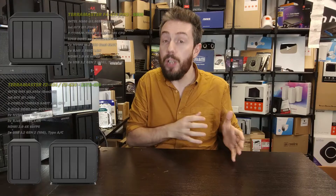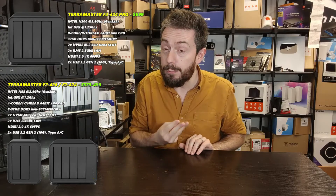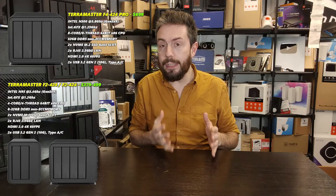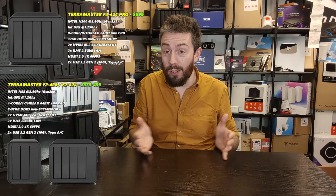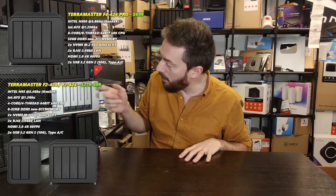The specific models are the F2-424, the F4-424, and the F4-424 Pro — three systems rocking out of the gate for the 2024 series. It's kind of shots fired over at TerraMaster, as we tend to see refreshes of the status quo of NAS brand hardware every two to two-and-a-half years.